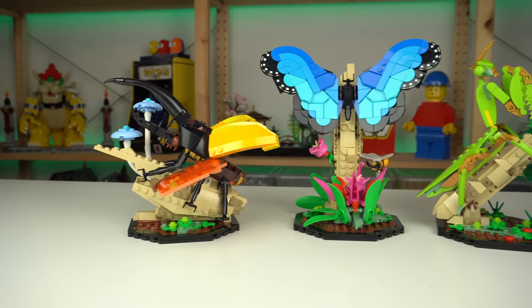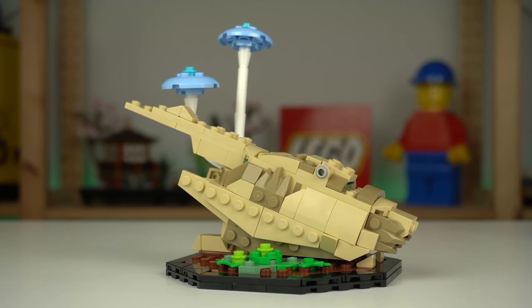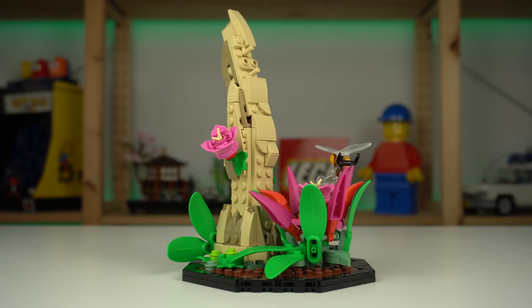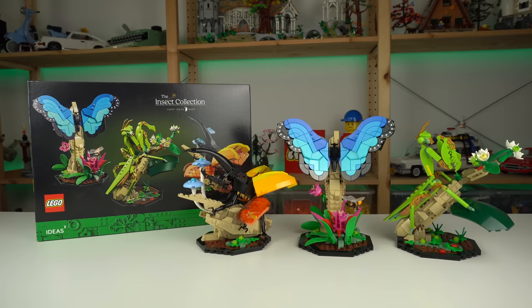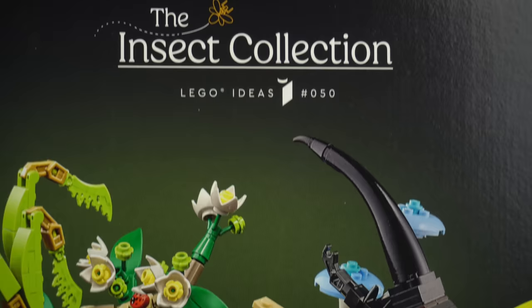If nothing else, the insects got upgrades in the form of 3 display bases, each of them having distinct shapes and flora. This makes it way easier to showcase the insects that would otherwise be harder to display on their own, though my initial thoughts when building the set were that more than half of the pieces weren't actually used to build the things that gave this set its name — the insects.